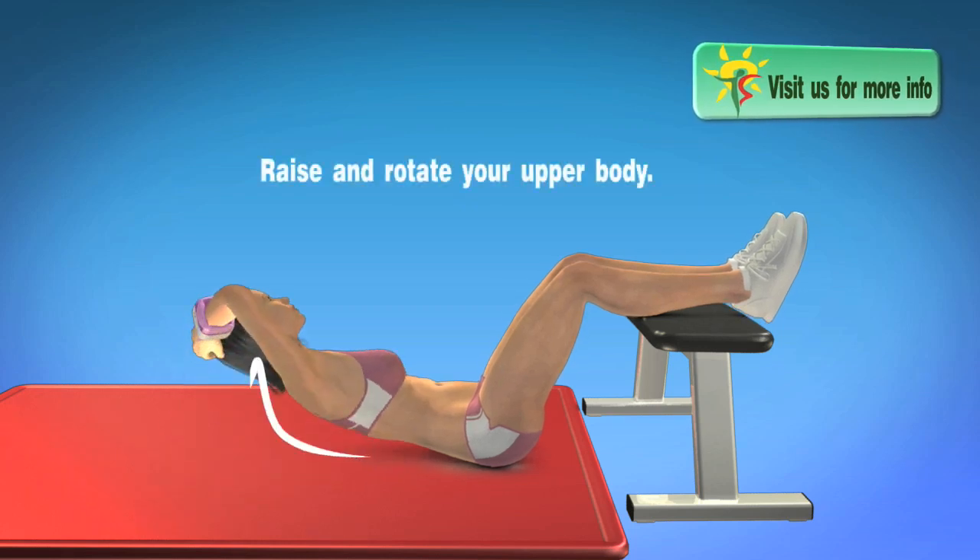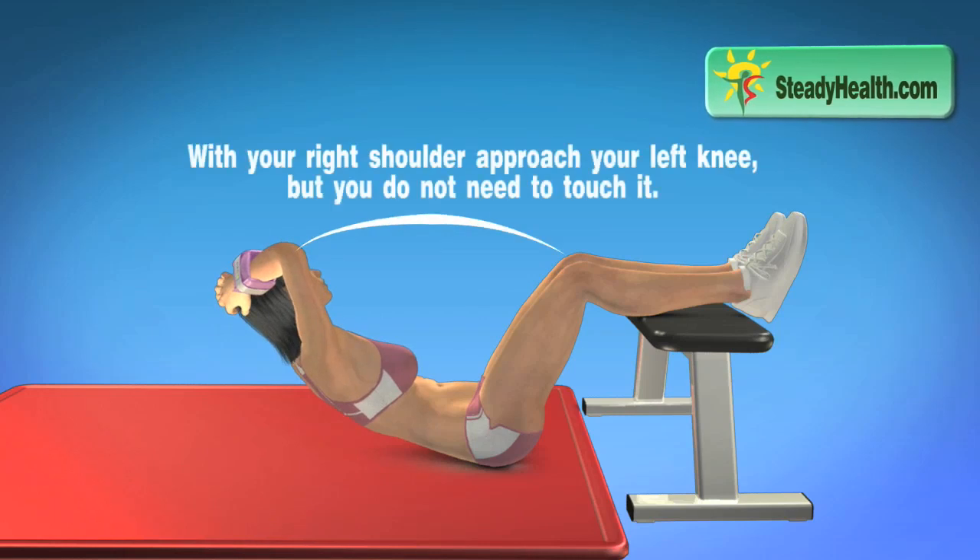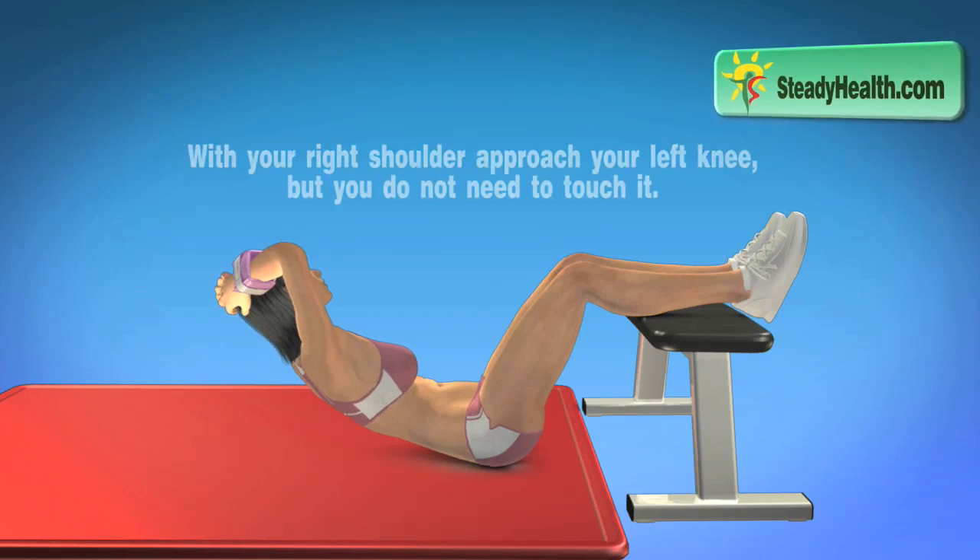Raise and rotate your upper body. With your right shoulder, approach your left knee, but you do not need to touch it.